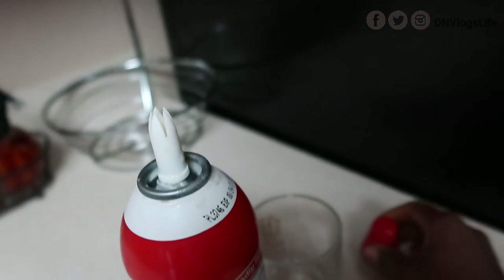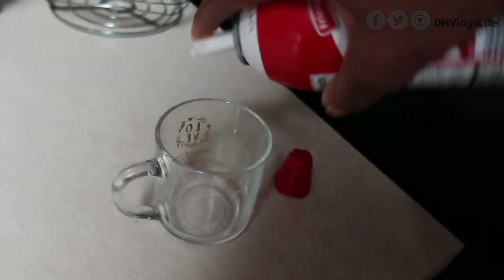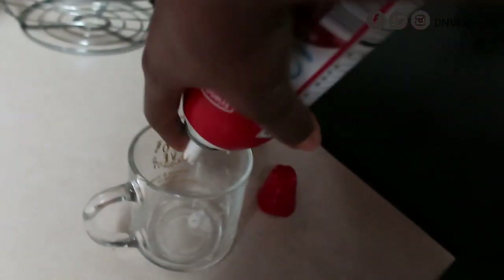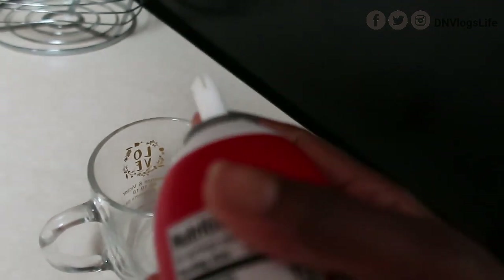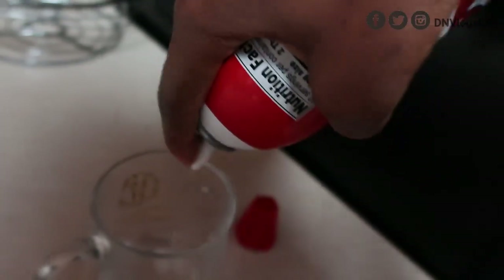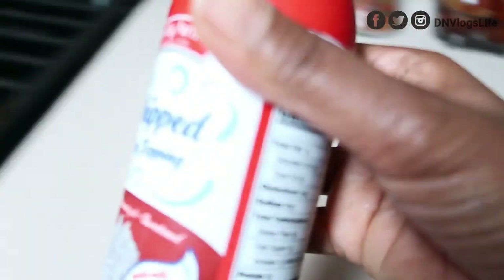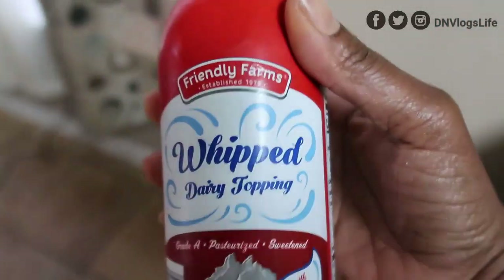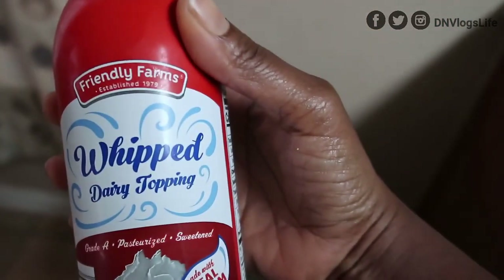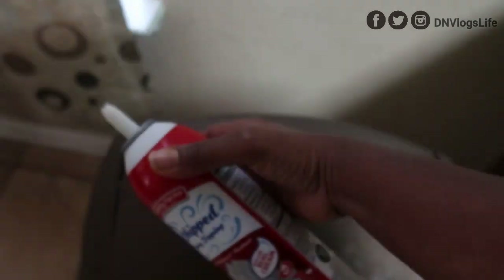Okay, if this doesn't work I'm never ever going to buy whipped cream again. Maybe I'll start making my own. You guys see — it's not working, it's absolutely not working, it doesn't come out at all. Look at it. So this is why I would never ever buy whipped cream, be it Ready Whip or all this whipped cream — never again.